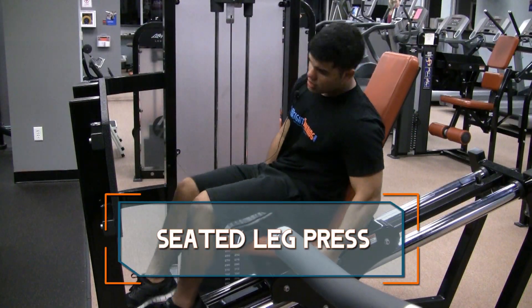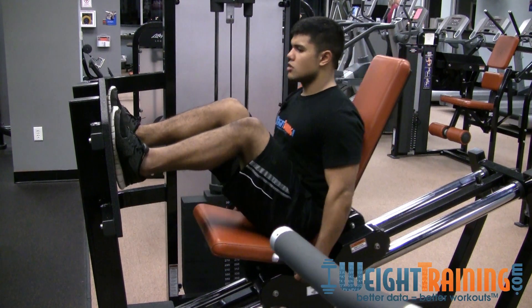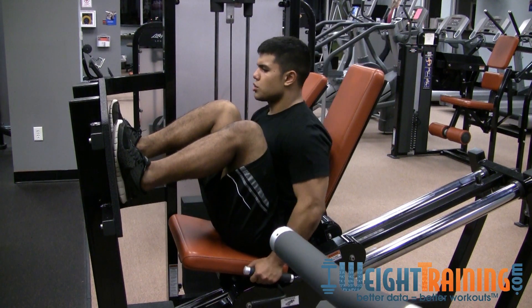For a seated leg press, you can adjust this back and then scoot down as far as you can, as comfortable, so you get a full stretch.